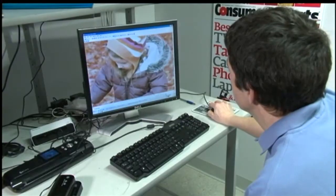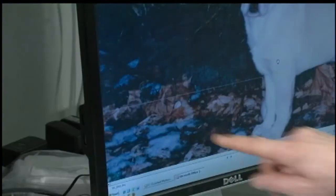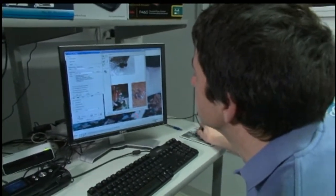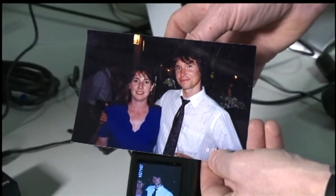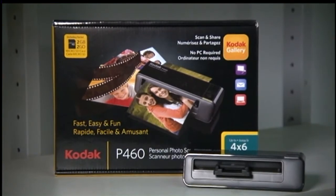But don't expect picture-perfect results. With a photo of a dog, for example, there's a white line that runs right through the image. Some scanners couldn't handle photos with darker backgrounds — for example, one scanner cut off the left side of a photo.